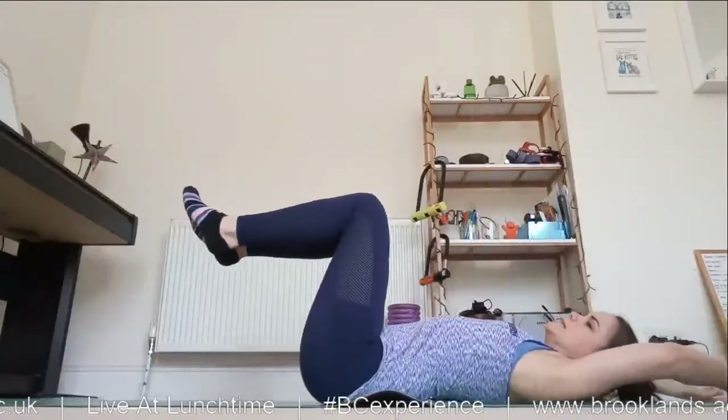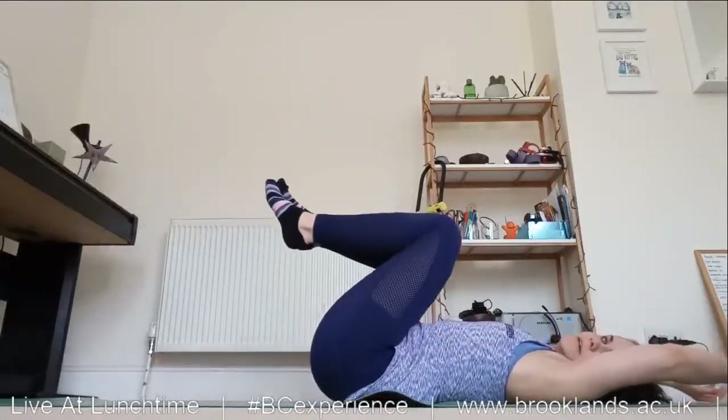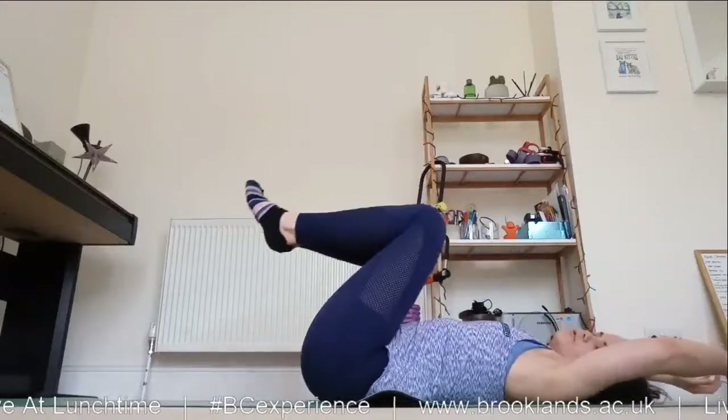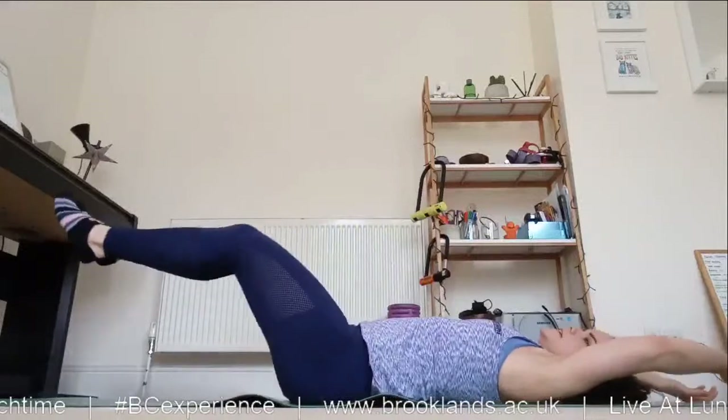Back down on your mats on your backs, arms up overhead — imagine you're hanging from a bar. Bring the knees up into the chest, squeeze the abs to bring your hips up off the floor. Just six of these.